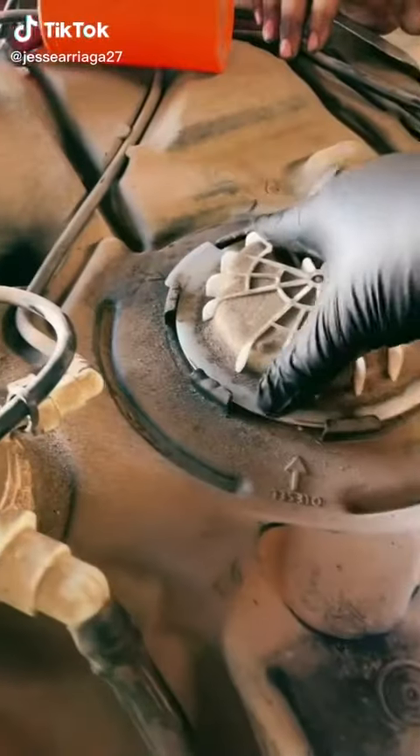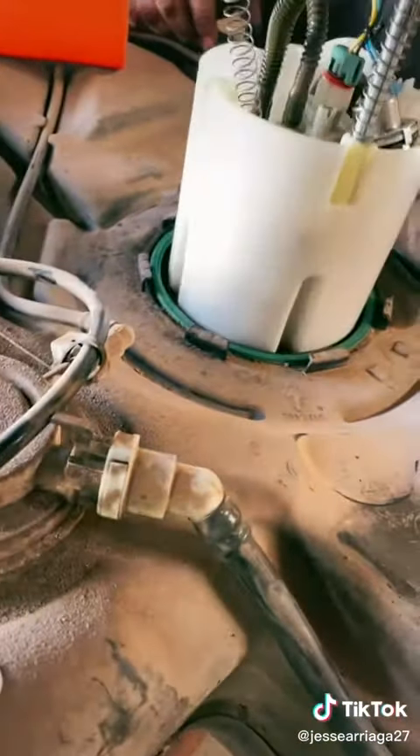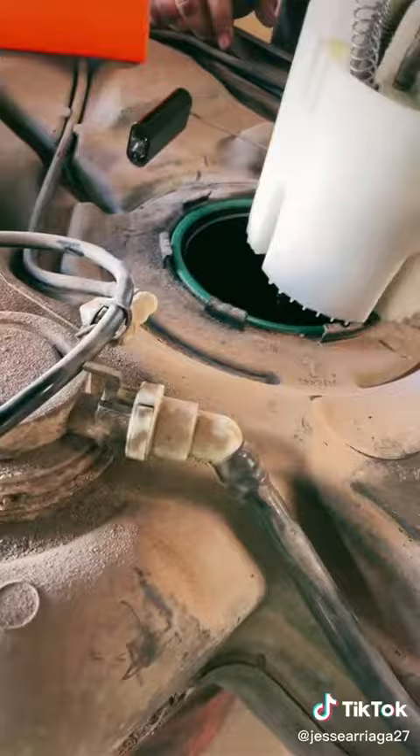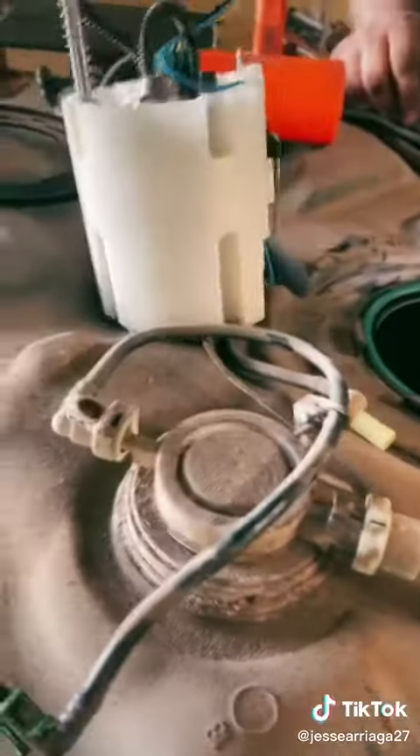Alright, so we got the tank out. Let's go ahead and pull that baby out. What the heck? I told you it was broken. She's broken.